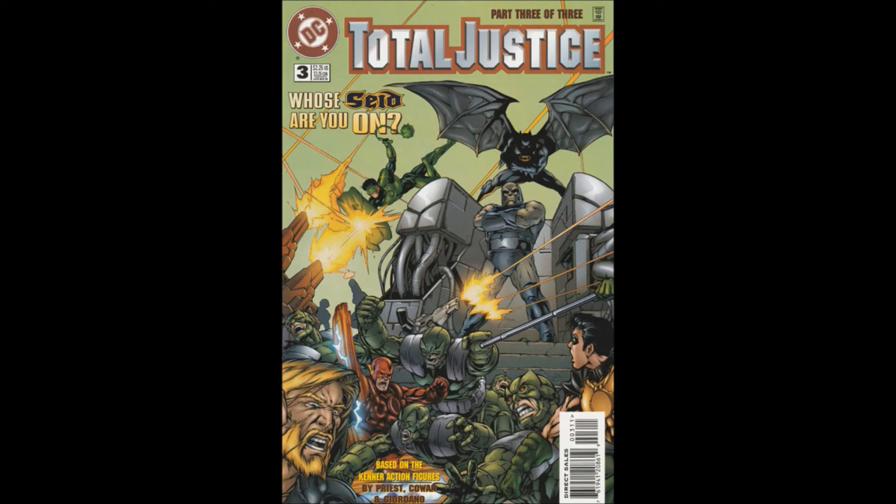Welcome back to another Bad Comic Review. Today we are looking at Total Justice Issue 3, the final part of the three-part series. The cover art's pretty cool — it's got Darkseid standing there looking all menacing while the heroes are fighting some parademons. We open it up and Kyle Rayner is suddenly wearing fractal armor, which he didn't have before. This time we've got layouts by Dennis Cohen, finishes by Vince Giordano — I apologize to both those gentlemen for screwing up their names — Gasper did letters again, Gene D'Angelo colors, and Ruben Diaz editor. The art is pretty mediocre — not saying it's bad, but it's pretty close.